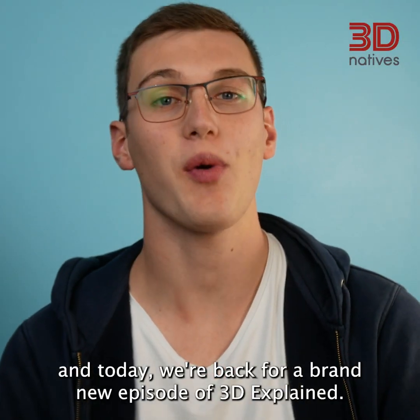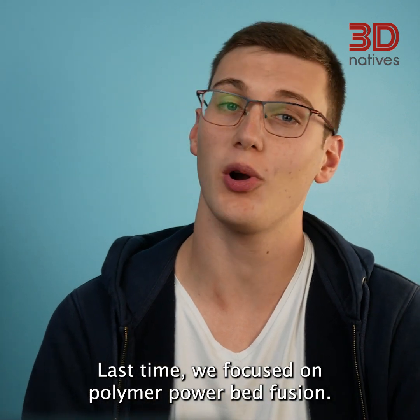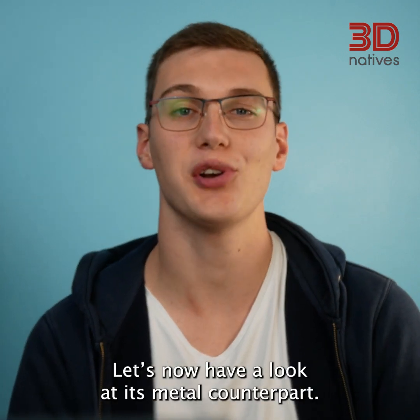Hi, Elliot here, and today we're back for a brand new episode of 3D Explained. Last time we focused on polymer powder bed fusion — let's now have a look at its metal counterpart.